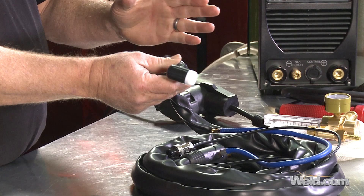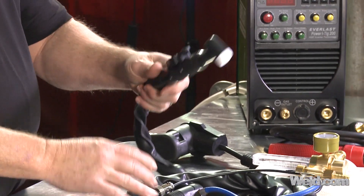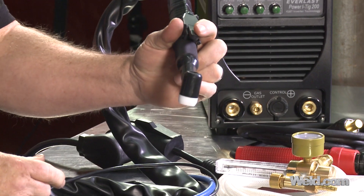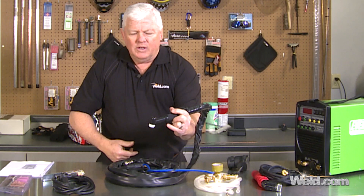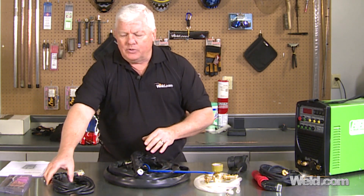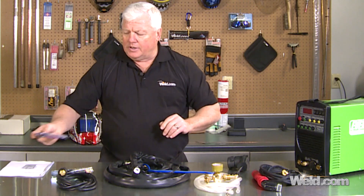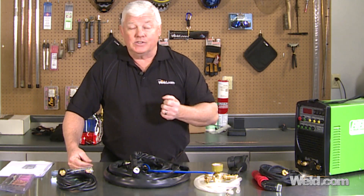We're going to get into some special techniques on how to change that out. This is the torch you get with the machine. You don't get a foot control — what you do get is a thumb switch. The machine has upslope and downslope, so it works pretty well, just too rigid. You also get a ground clamp and cable, plus a few accessories, and we're going to upgrade those in just a few minutes.